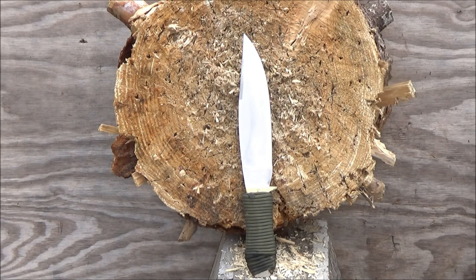Hey, what's up YouTube? Welcome to my review of this Coffin Bowie or Bowie knife. I bought this from Blade HQ — they were selling it on Amazon. It was $15.